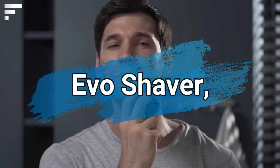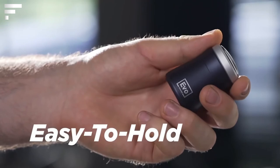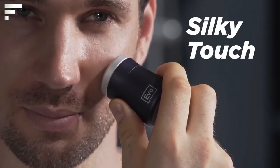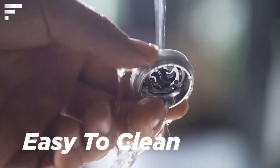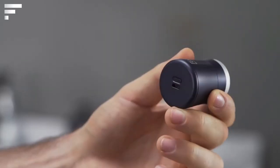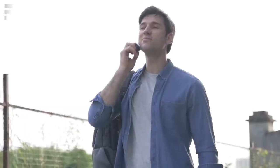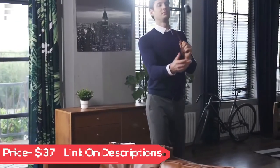Even though electric razors are getting smaller, they're still quite bulky and inconvenient when traveling. However, Evo Shaver is very different — it's an electric razor that fits in the palm of your hand, so you can simply carry it in your pocket or in your suitcase. The shaving system uses a close-cut mesh, with the blade approaching the skin at a distance of 0.07 millimeters. There are no wires, the battery has enough power for about 50 uses, and the price starts at $37.